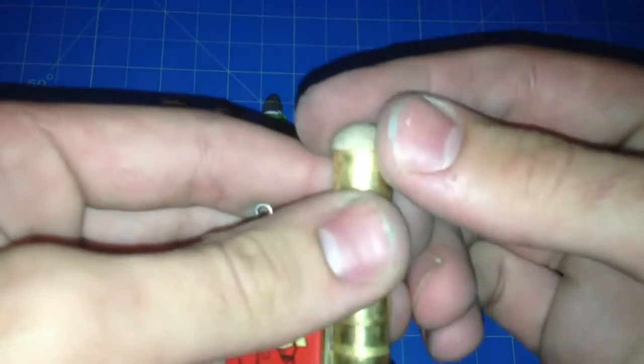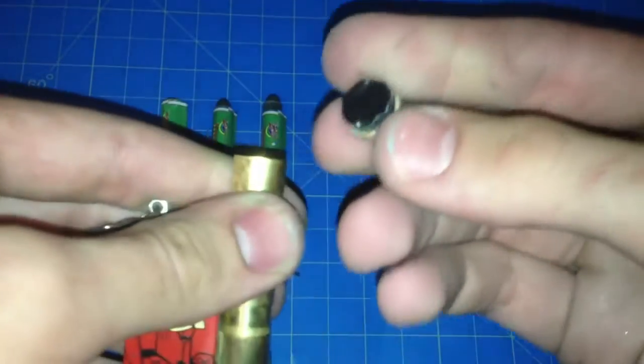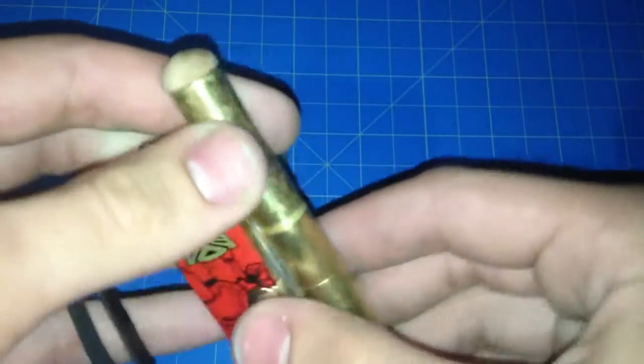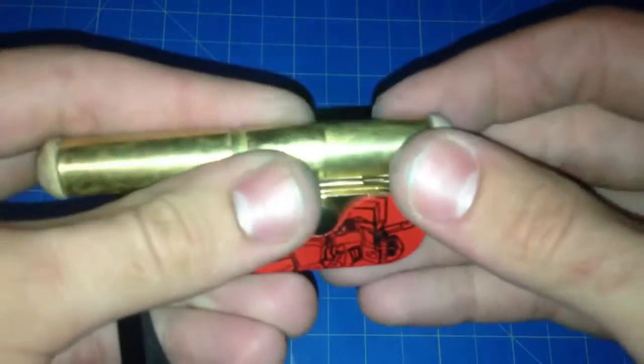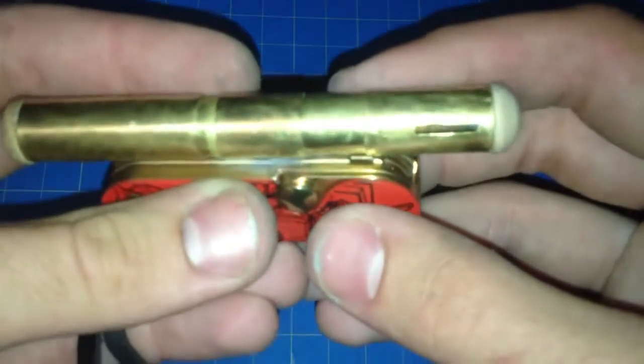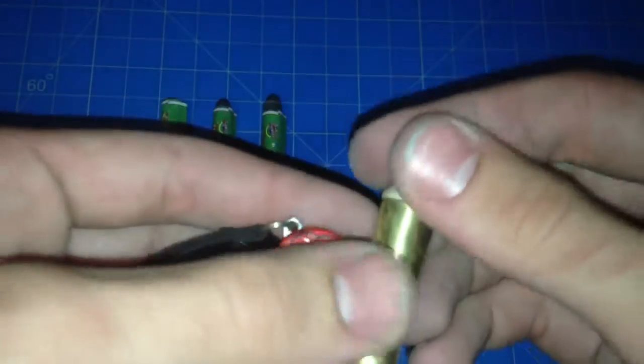I have this end cap which you can find at Home Depot or any home improvement store. Just a little bit of duct tape to add a little bit — I think these are 3 and 1/8 inch, but I could be wrong. Same on the other side. And I cut a slit in this so that the wick can stick out.